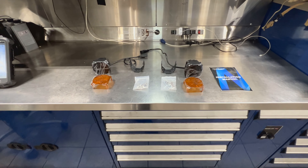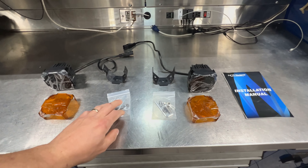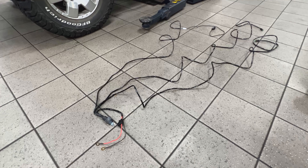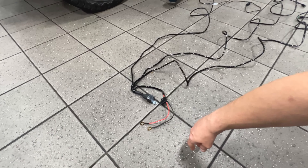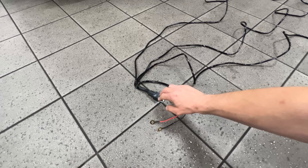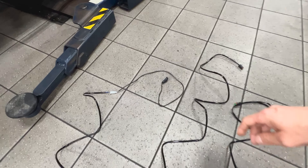Now that we're back at the shop, step one is just to lay everything out so you can see exactly what you're working with. Once the cables are all laid out it's a lot less daunting. Long story short: we have a positive and a negative that attach to the battery, a relay, a switch that we have to run into the cabin, and then the two connectors that attach directly to the pod lights. Really not too bad at all.